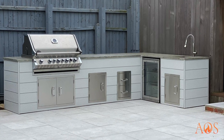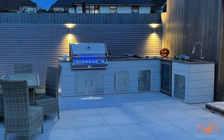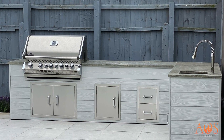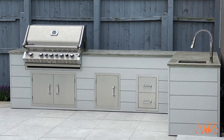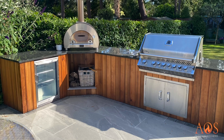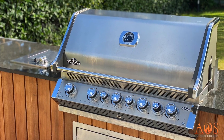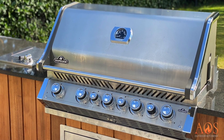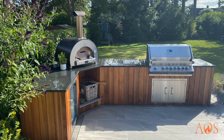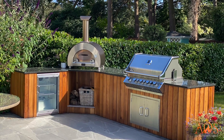This kitchen uses a product called Cedral Weatherboard — a cement board cladding that comes in lots of different colours, looks really contemporary, and is very hard-wearing. We also did polished concrete worktops, which we made in our warehouse and then brought down to install. Another kitchen here has vertical cedar cladding with granite worktops, an Alpha Five Minuti pizza oven, and a Napoleon 665 barbecue with a side burner. Cedar looks really nice outside and you can go vertical or horizontal.